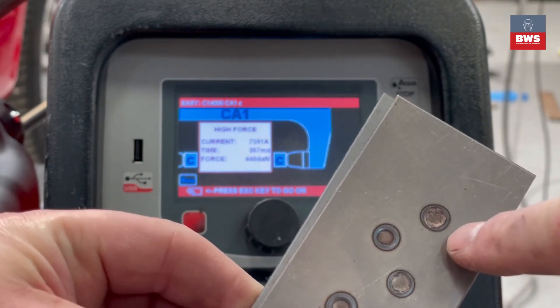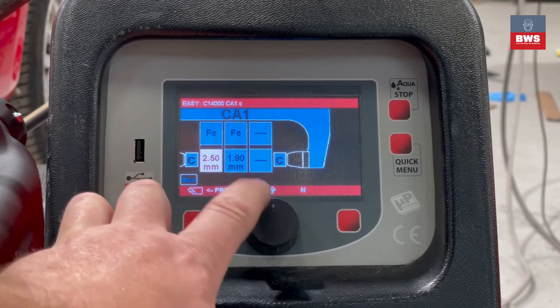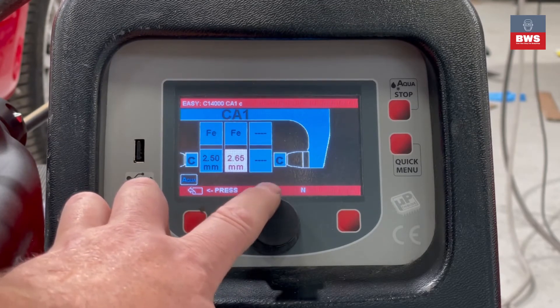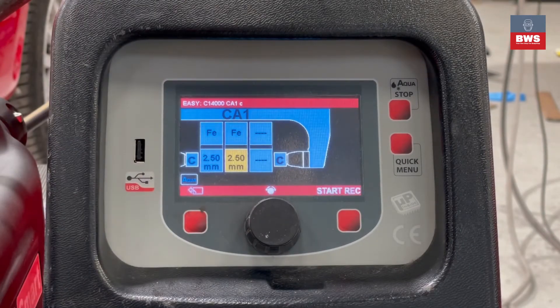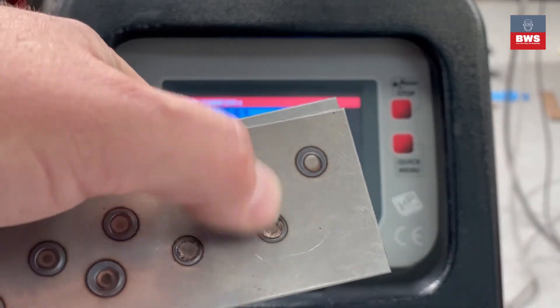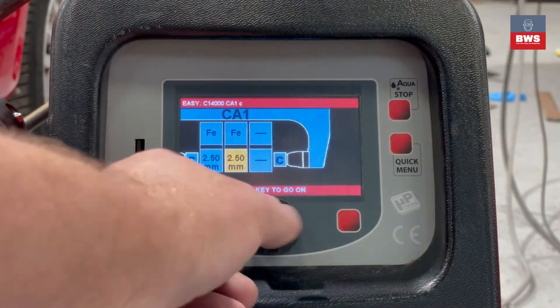So we want this setting — press it, come down to the 1.9 and turn it up to 2.5. Now you don't have to match these up — you can have them different, you can have whatever you want, it makes no difference whatsoever. So now we're going to do another weld, and as you can see the weld is getting slightly bigger. We've had a current of 838 amps, and we can just keep going up until we get the diameter that we need.